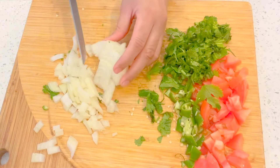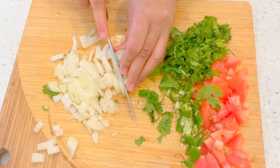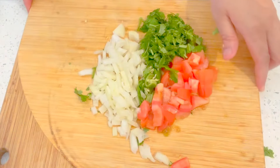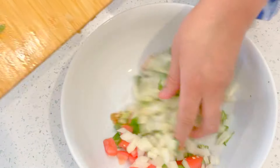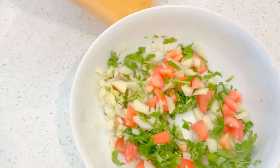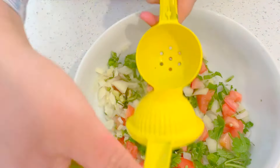The corn was frozen so I boiled it, and it looks really nice. I'm just going to put everything together, just like that — and I'm done! See, it's really nice. Now I'm going to quickly add some lime.